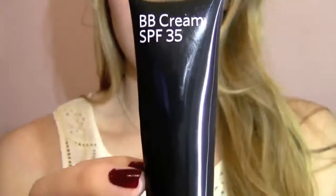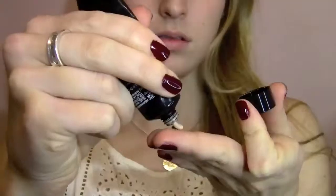For my face, I'm using the Bobbi Brown BB Cream, and I really love this because it's very lightweight on your skin, yet it has very good coverage, so you won't look cakey or anything like that, and you'll have perfect, flawless-looking skin just like Candice.